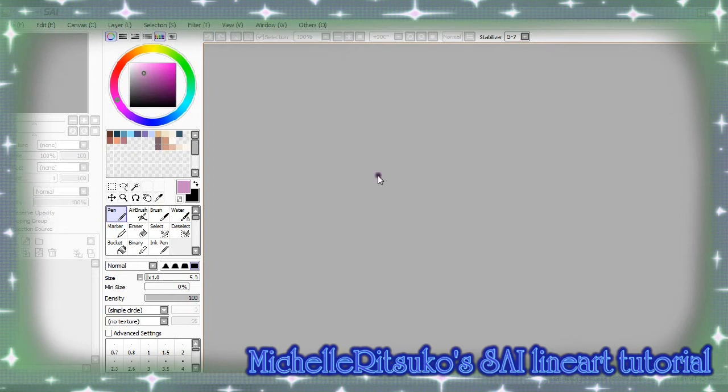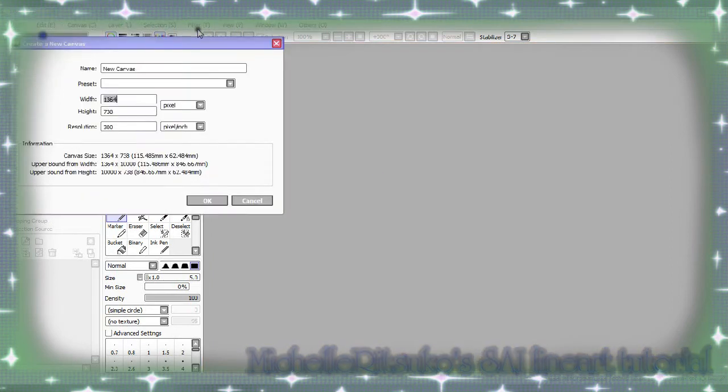Hello, this is Michelle and this is my tutorial with Easy Paint Tool Sai on line art. Today I'm eventually getting into line arting Gintoki from Gintama and Kakashi from Naruto Shippuden.